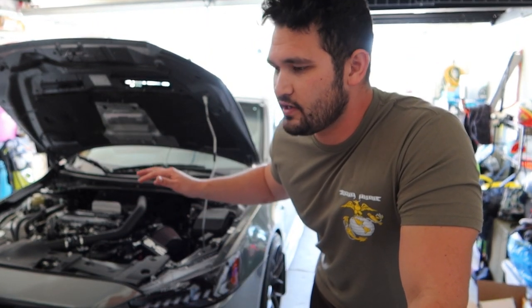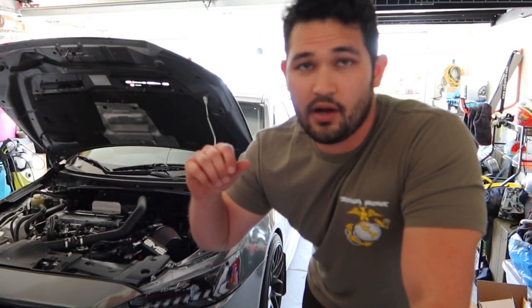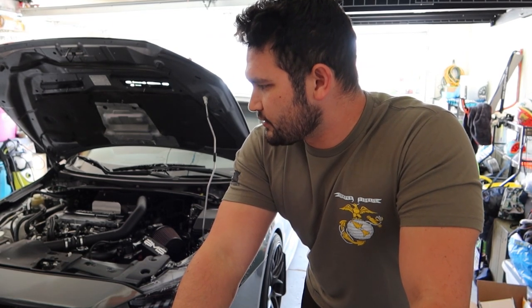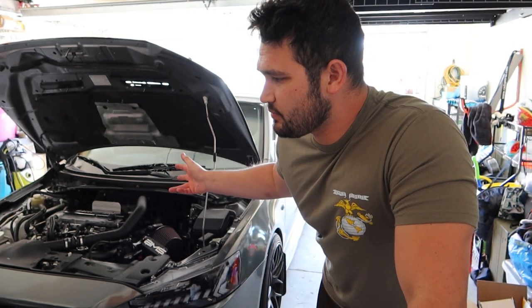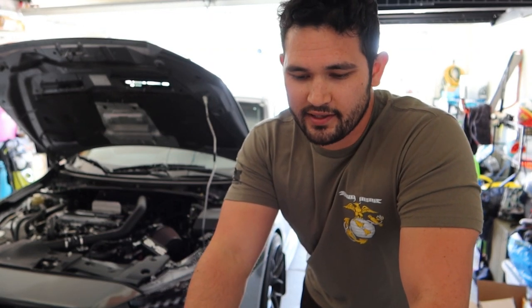So the Lancer Evo 10, if you guys aren't aware, our fuel relays tend to go bad. Since my car is at 60,000 miles, I've actually been having issues upon cold start. It starts every time, however it takes a little bit before it finally ignites and starts up. So I realized I haven't changed out any fuel relays since buying this car — it's a 2015, 60,000 miles on it — so it's probably time to change out our relays.